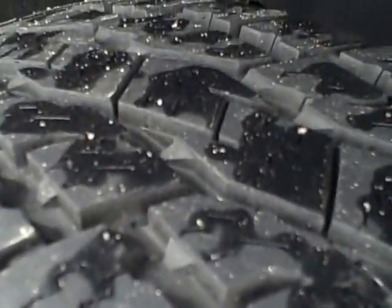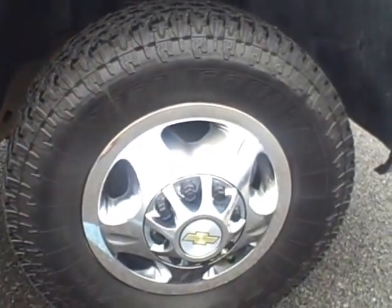Tires look brand new here on the front. Wheels are also very nice. It does look like there may have been a little scratch here that was covered up.